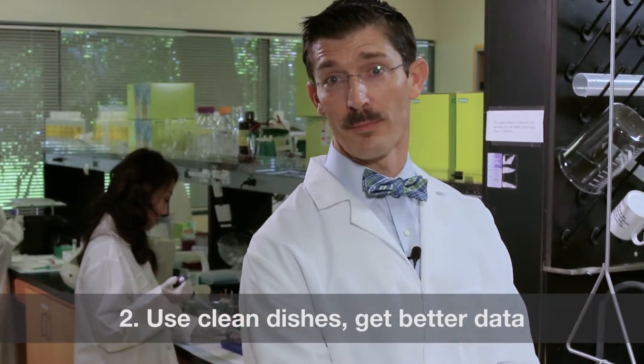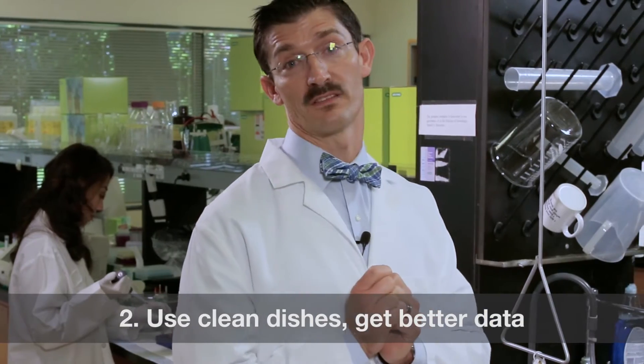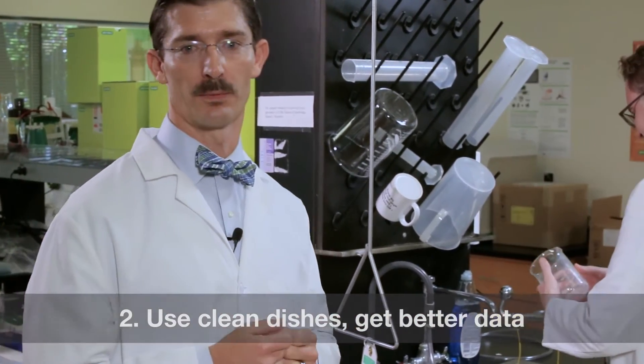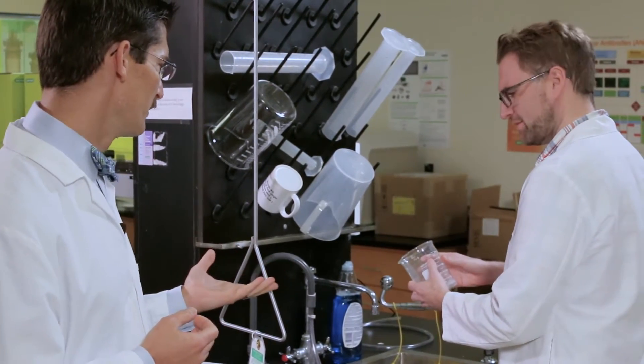Fluorescent Western blotting can lead to high background levels. So remember, use low fluorescence PVDF membranes, and always make sure to use clean lab supplies to avoid autofluorescence. That's just gross.